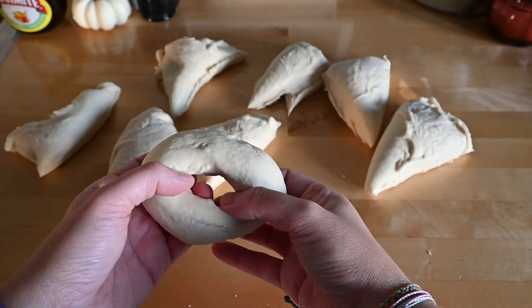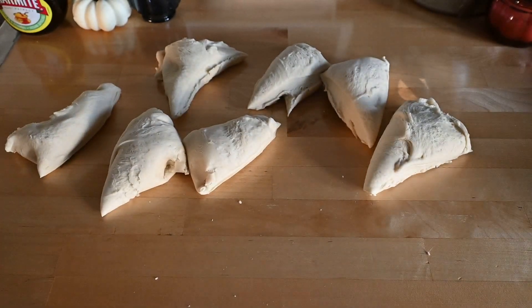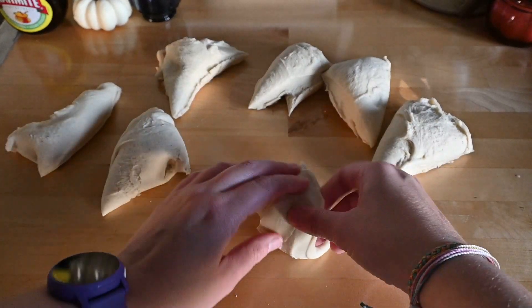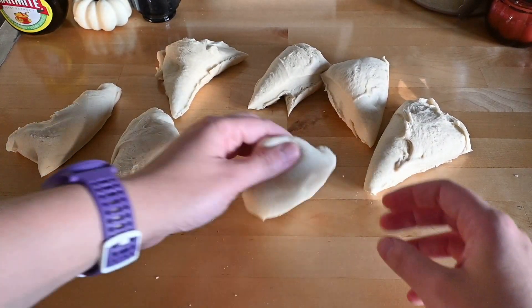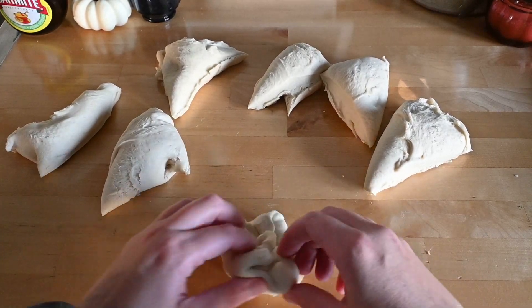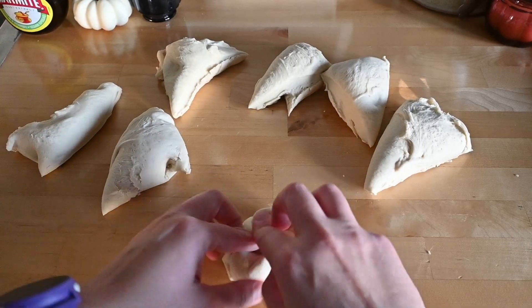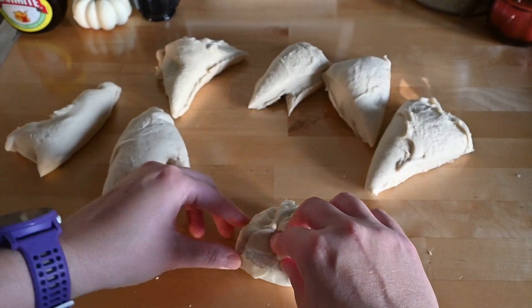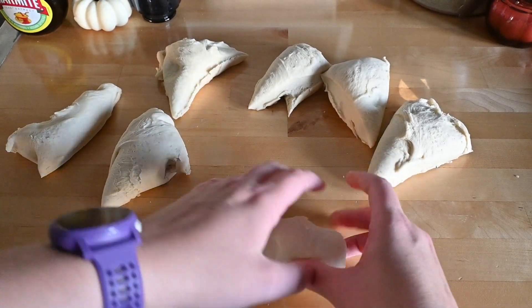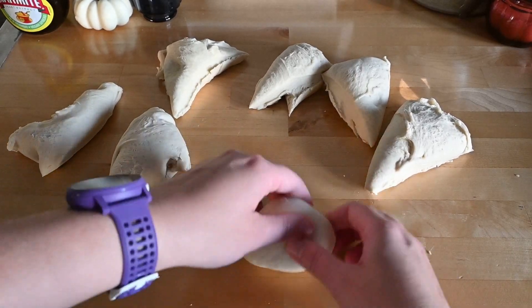I'm gonna do this seven more times. I have a piece of parchment paper on a cookie sheet, and I'm gonna let these sit out for 30 minutes to an hour to let them rise one more time, and then we'll move on to the next step. Bagels really are one of the easiest things you can make with sourdough, besides bread, obviously.